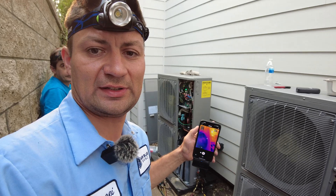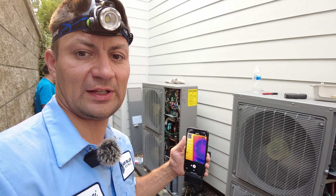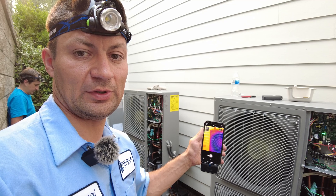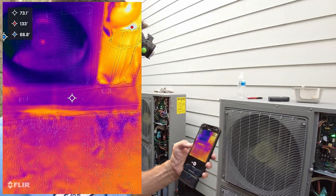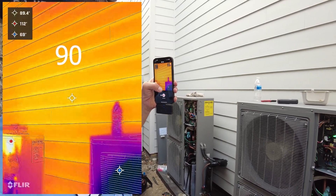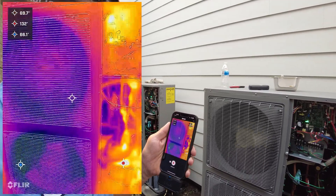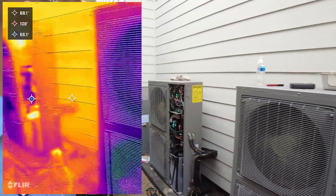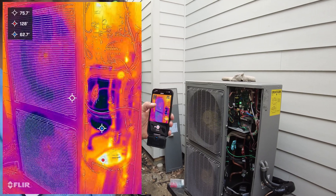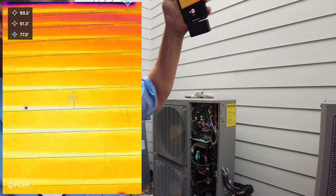Both condensers are now installed and we're testing them in heat mode. Heat mode means they transfer heat in — so we're actually running air conditioning for the street right now. Instead of blowing hot air, these units blow out cold air. Outside is around 112 degrees and we have 66-degree cold air coming out of this unit — they actually get heat from the outside air and put it into the house. This second unit is also running in heat mode, with 62-degree air coming out while outside is around 95 degrees.